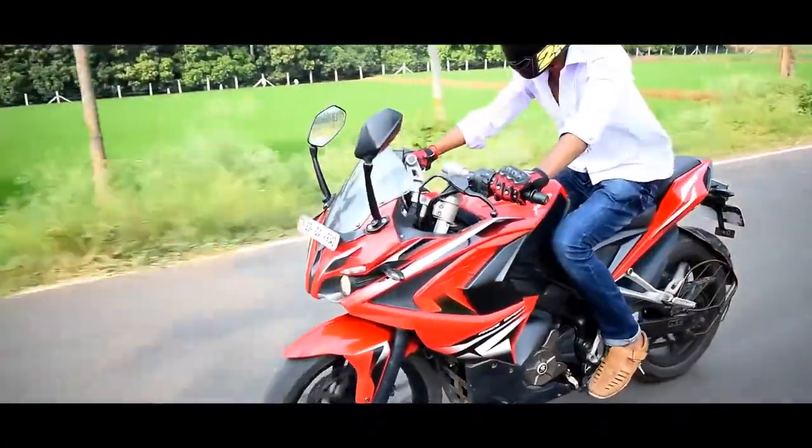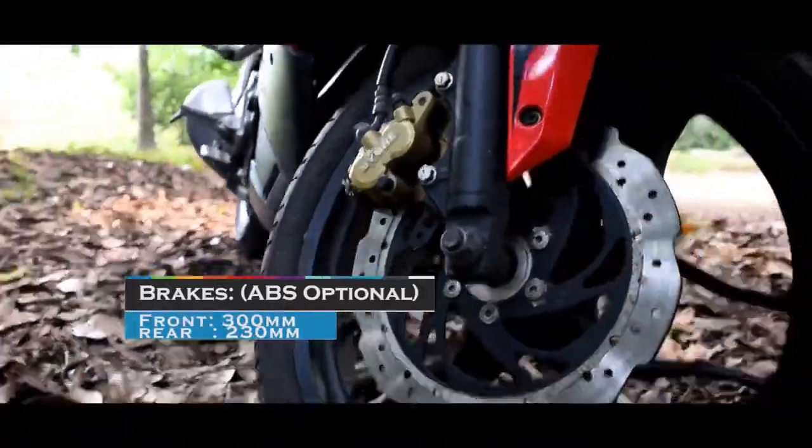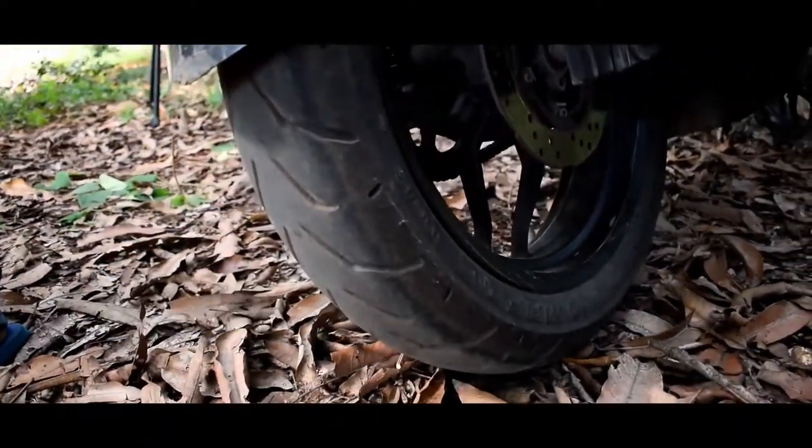The braking system includes 2 x 300mm discs. Front single-channel ABS is available on this variant. The rear also features disc brakes at 42 to 45mm.